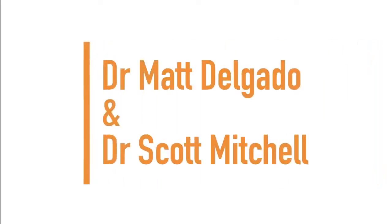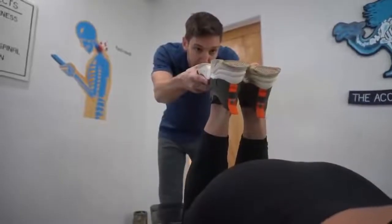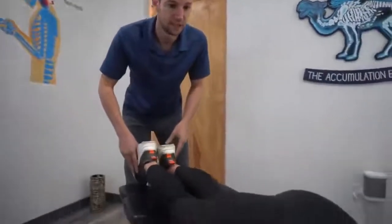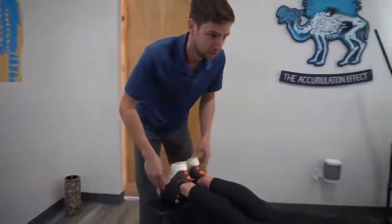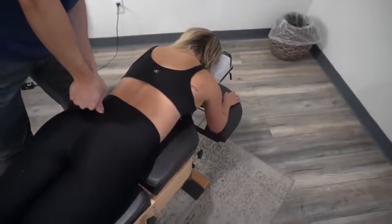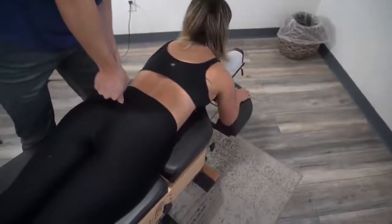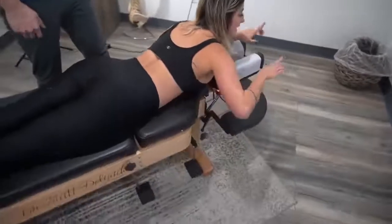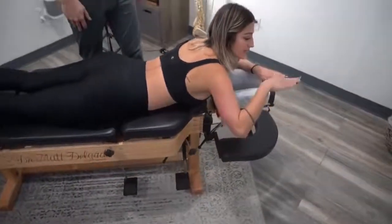Next up, we have Dr. Scott Mitchell and Dr. Matt Delgado. So I'm looking at your leg length here. You told me off camera, Natasha, that you felt like things were uneven in your hips? When we push on the left here, any sensitivity? I feel more on the right side — it feels more like it's higher.